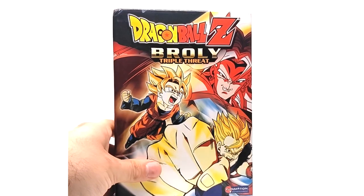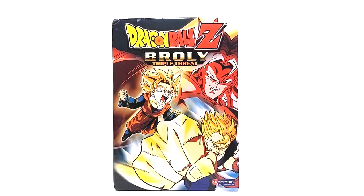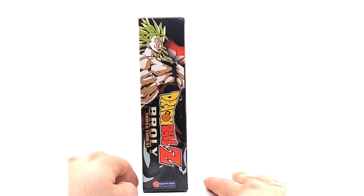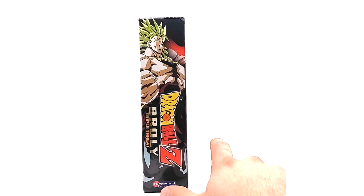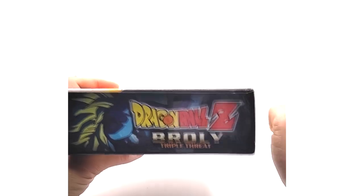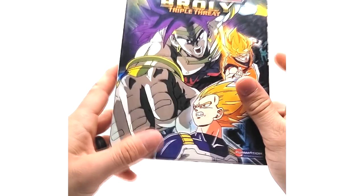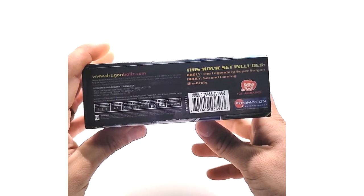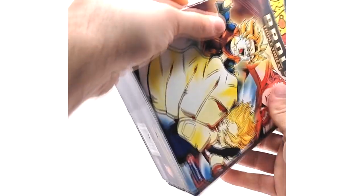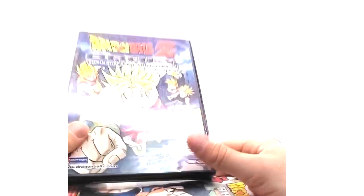Here we have the triple threat thick box. It is the same box art and everything — the spine may just be stretched. Everything is the same to my knowledge, except it's in a thicker, bigger box. As you can see, standard DVDs. Let's take them out.